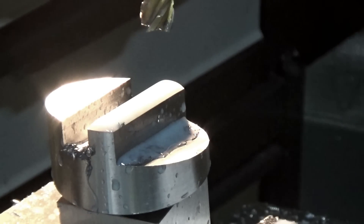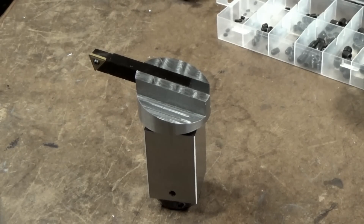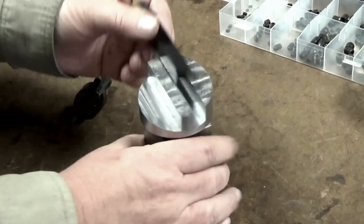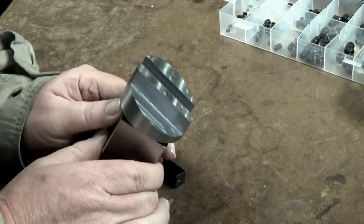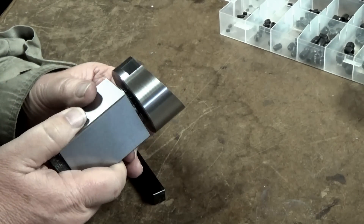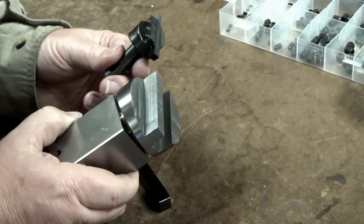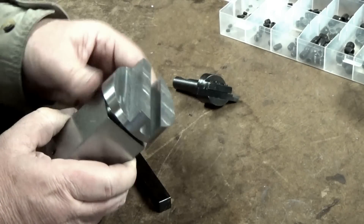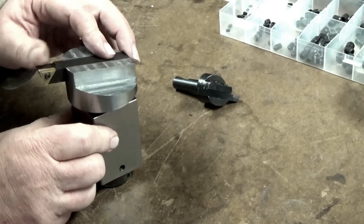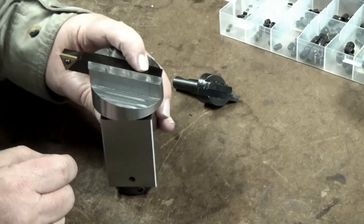We'll bring it over to the bench and have a look at what we've got so far. Here's a large scale fly cutter, pretty much based on this small version. We do have it machined right down the center line now — at least that's going to work. All I've got left to do is tap and drill the holes and it'll be ready.